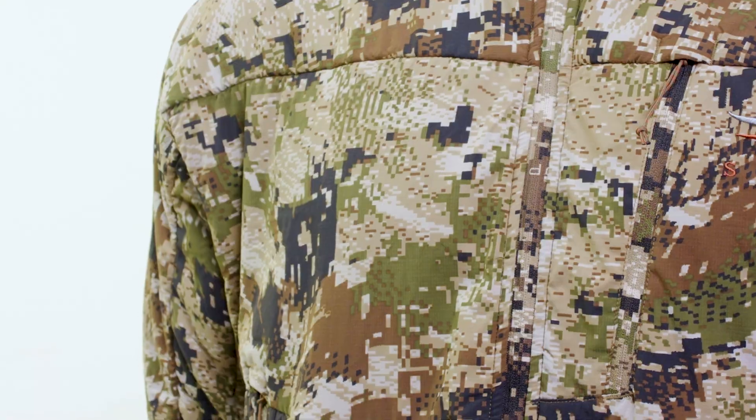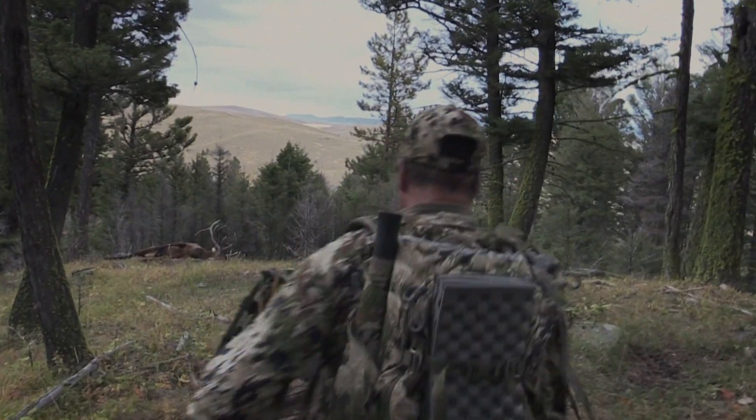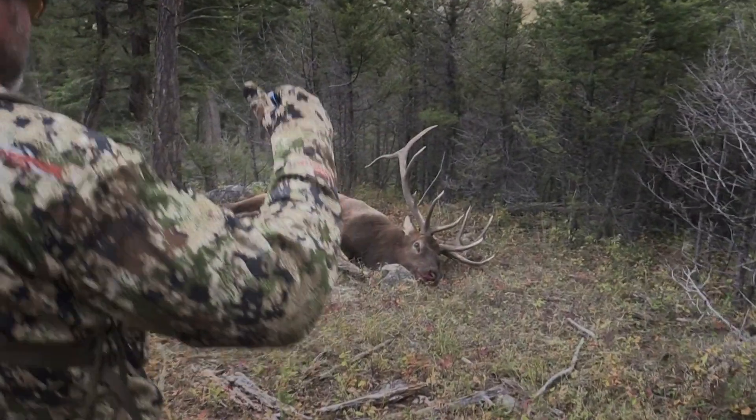The midseason archery system solves the problems of the Western bow hunter. It allows you to stay out longer, get closer, and fill more tags.